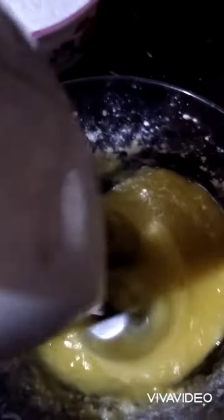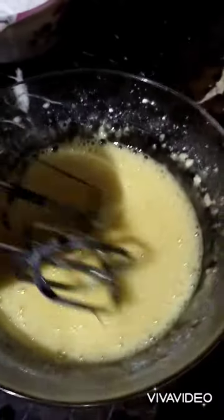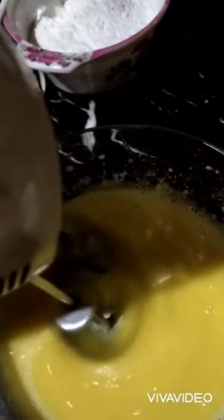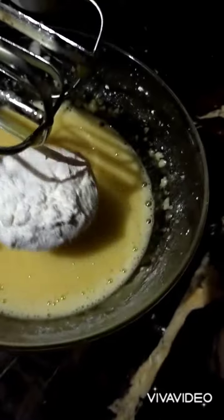Now I will add the eggs one by one into the bowl and mix well.